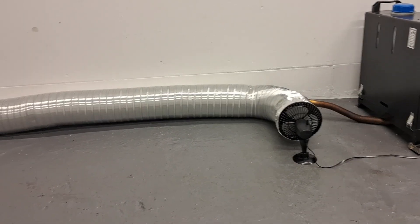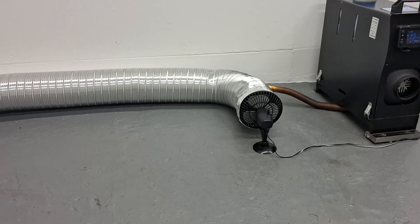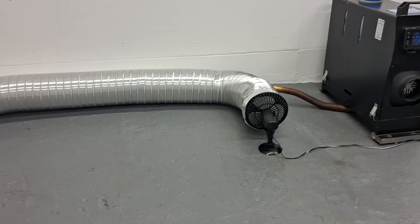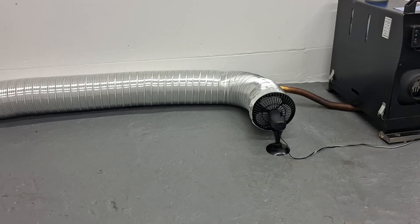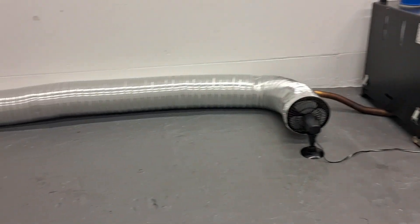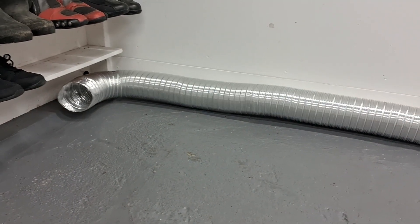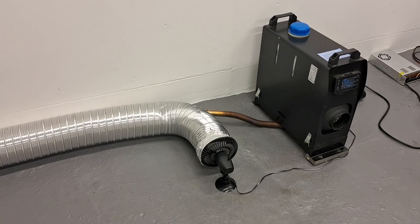By experimenting with different size tubing and probably different size fans, or certainly variable speed fans, there's something in this we could go somewhere with. Just with my small quick experiments I've already learned quite a bit — it does work, it definitely works. You're getting warm air blowing out the end of that tube, and that's the main thing I wanted to prove.